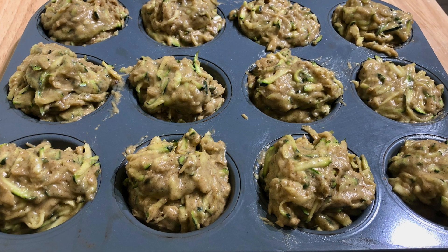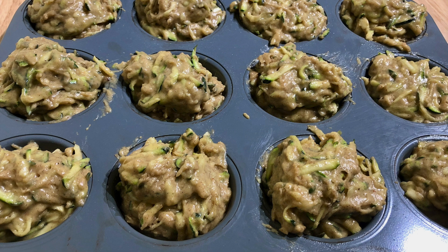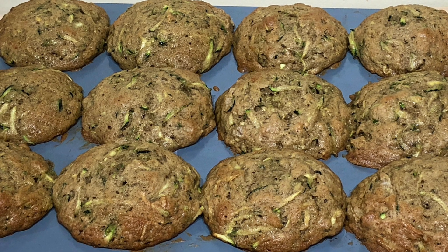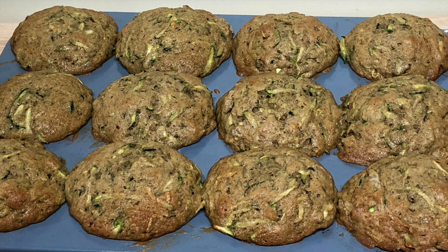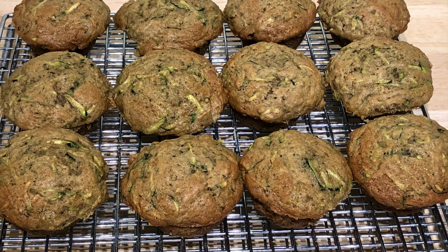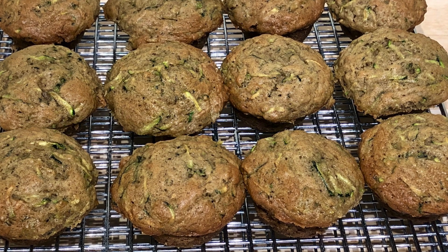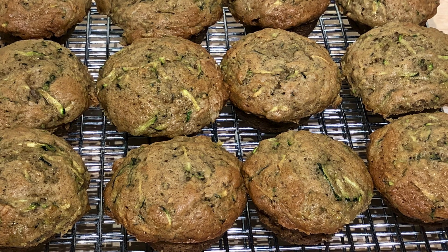Bake them in your 350 degree Fahrenheit, 175 degree Celsius oven for 20 to 30 minutes. With my oven, it was the full 30 minutes, until a bamboo skewer inserted came out clean with nothing clinging to it. Once they come out of the oven, put them on a wire rack to cool for five minutes before trying to remove them from the muffin cups. I was a bit concerned they would be hard to remove since they spread over the surface of the tin a bit, but they came out very easily — I suppose with that much butter in them, plus the tin was sprayed with baking oil, they had a hard job sticking.